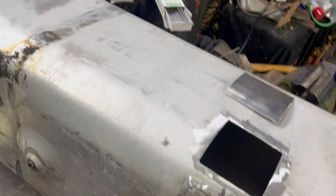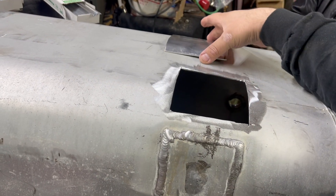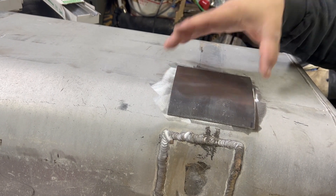The tank is now minty clean - no algae, no fuel, nothing in it - so now it's a good time to weld on it. I made a patch panel out of some 5052 aluminum and I'm going to weld it in from underneath.